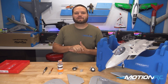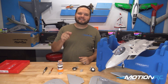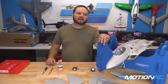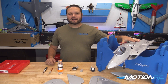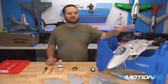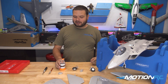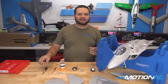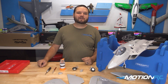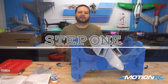Now it's time to start assembly of the F22. Before we get going, let's talk about a few things you might need. We have Benchcraft stands available — it makes it easier if you need to turn your model over when working on it so you don't damage it. You can also pick up a good screwdriver set, hobby knives, and other tools through our Benchcraft line of products, all available here at MotionRC. Now let's get down on the table and get to assembling.